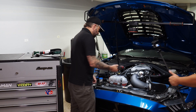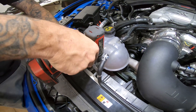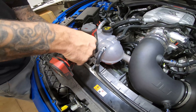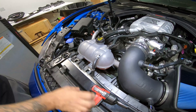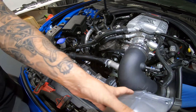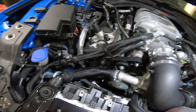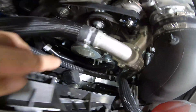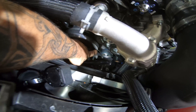The first thing you're going to do is use the 10 millimeter to remove the coolant tank, and you can just gently flop that up out of the way. Now, if you look back in there, you've got right here the tensioner for the front belt.